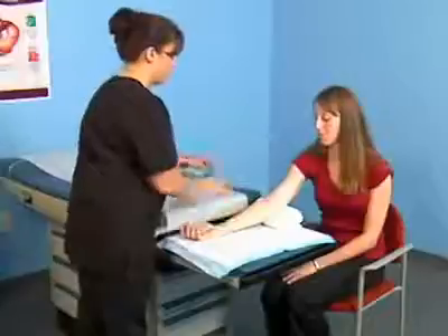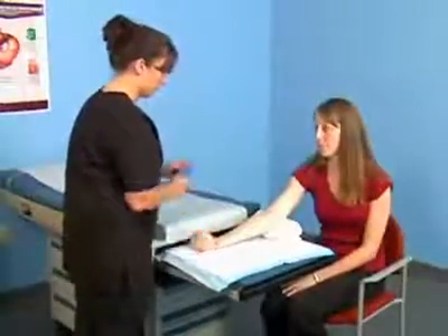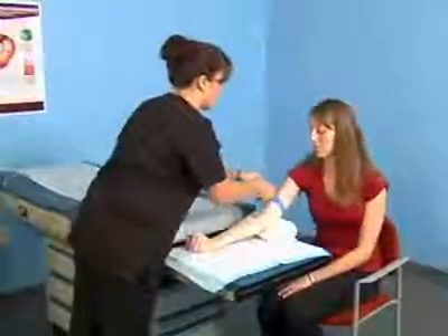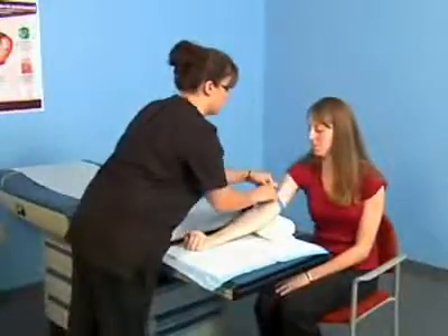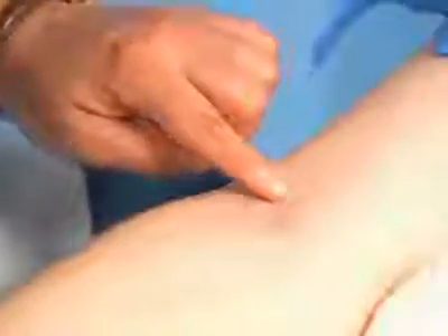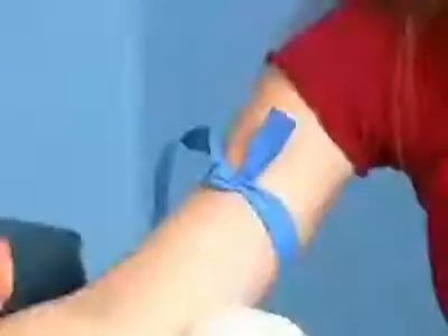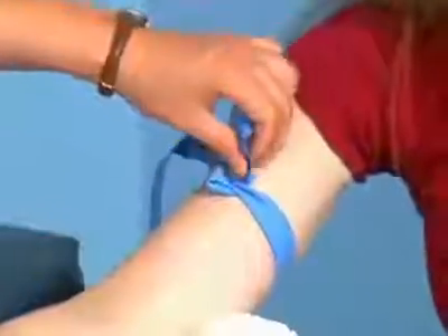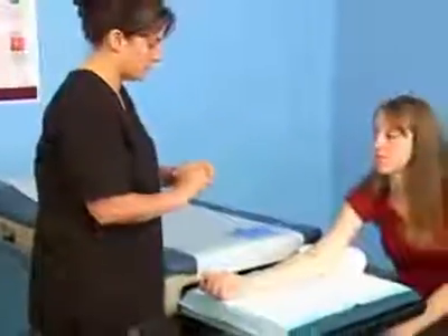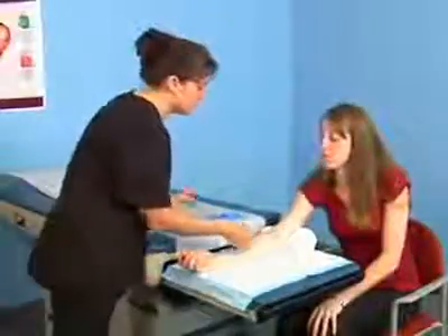Support the arm on an armrest, a rolled towel, or by having the patient place the fist of the other hand under the elbow. Thoroughly and gently palpate the selected vein with the fingertips to determine the direction of the vein and to estimate its size and depth. Remove the tourniquet. Never leave the tourniquet on for more than one minute at a time, as this is uncomfortable and may alter test results. Wait at least two minutes before reapplying the tourniquet.